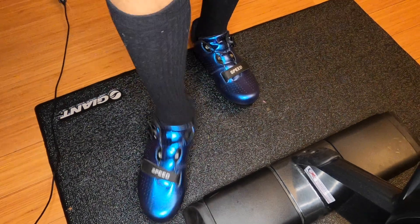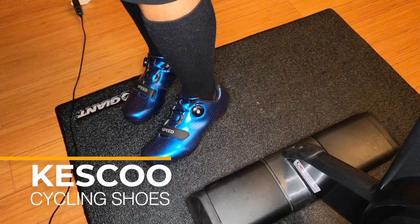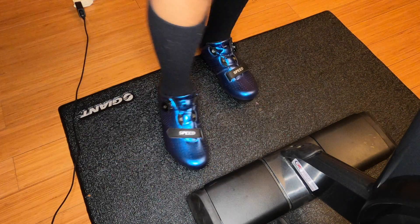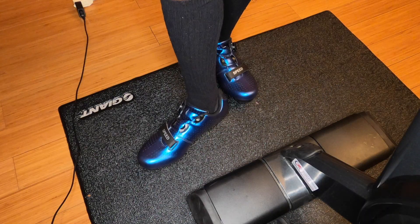Check out these new shoes - look at them glow in that light! They look outstanding. You might be wondering how much they cost - not 300 bucks. These are 69 dollars, right now on sale for $65.99 on Amazon.